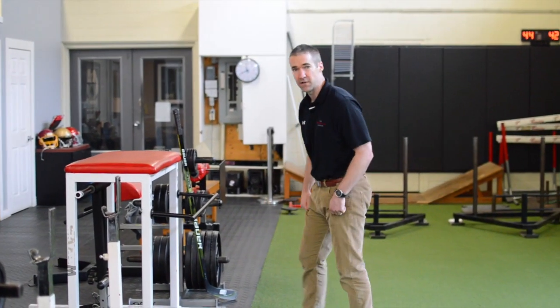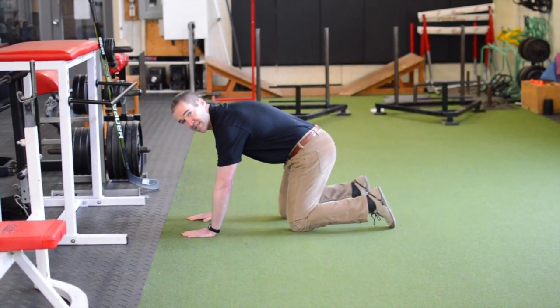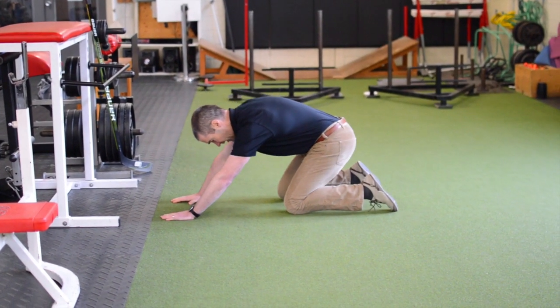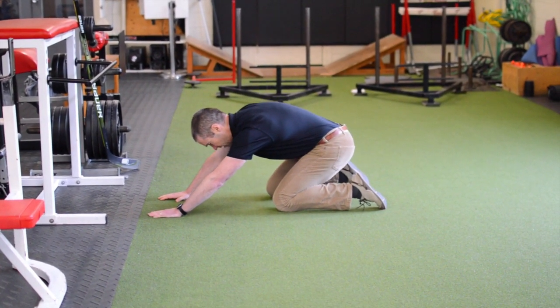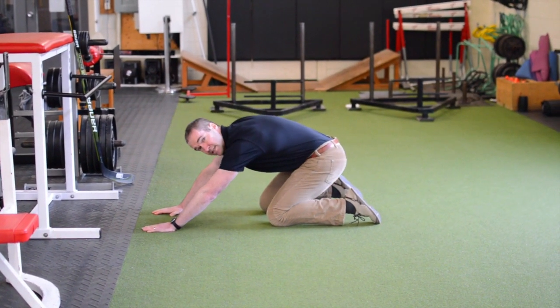The third way is very similar. I'm going to be on both knees and I'll be able to alter the amount of weight I place on my right arm. From here I'm going to rock back into a child's pose position, again obtaining that shoulder flexion in a pain-free manner where it's not going to be utilizing my muscles.